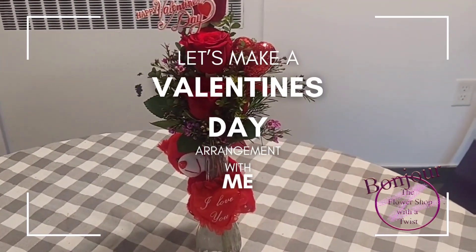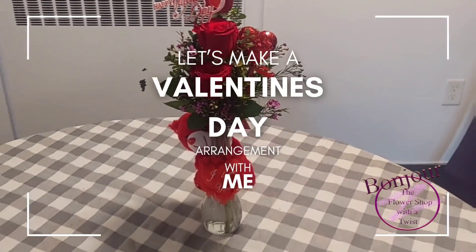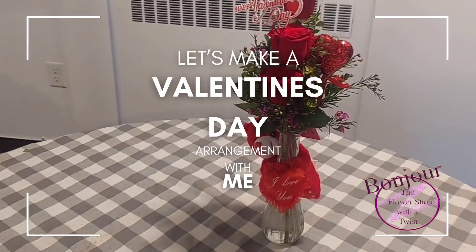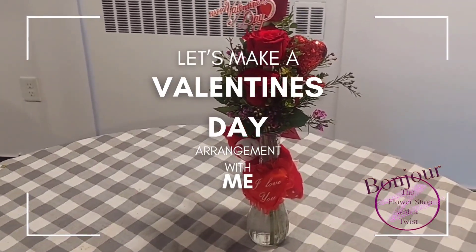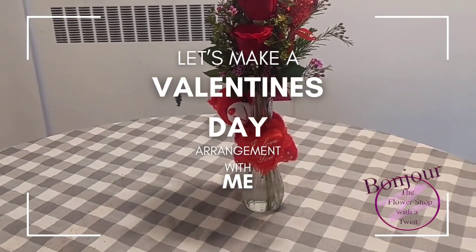This is my final product — look at it, it's beautiful. I decided not to use the ribbon; it would have been a little bit too crowded. I wanted to have clear access to the teddy bear around the vase.